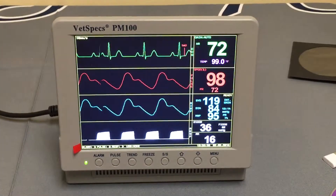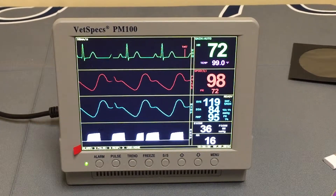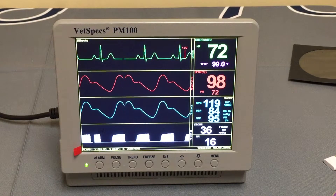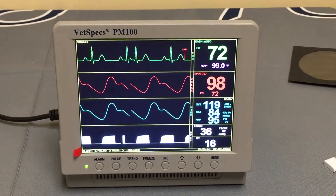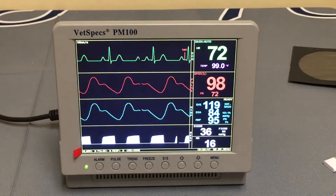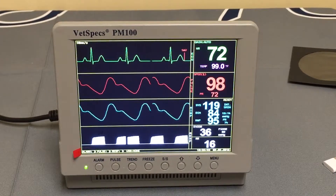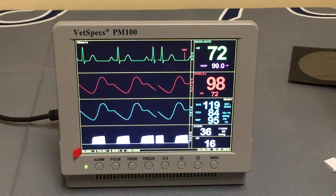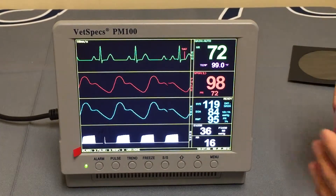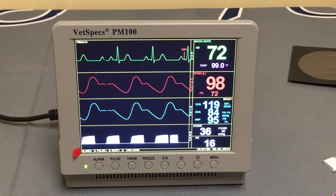We are going to move on to the data saving feature on the VetSpecs PM100. In my personal opinion, VetSpecs has stayed consistent in trying to make a surgical monitor that is as friendly and easy to use as possible without losing any of the vital information that you might need. That simplicity has carried over from the ease of use on the monitor to the data saving aspects as well.